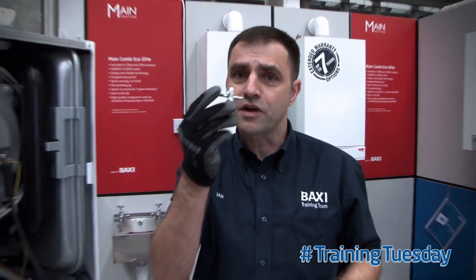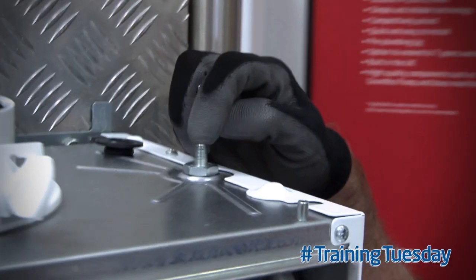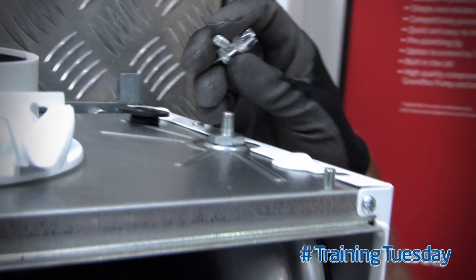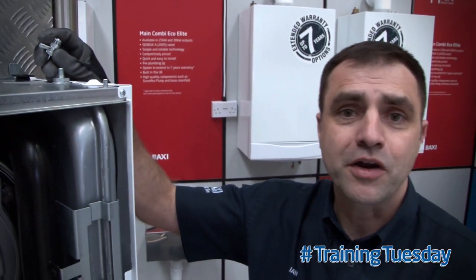What you need is one of these — a schrader valve removal tool. Make sure you depressurize the unit before taking out the schrader valve, as this will remove the possibility of the schrader valve shooting out under pressure.